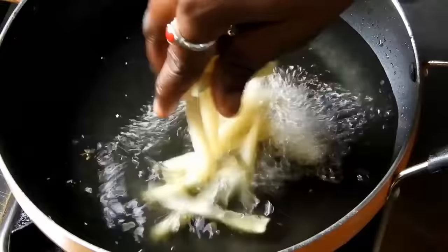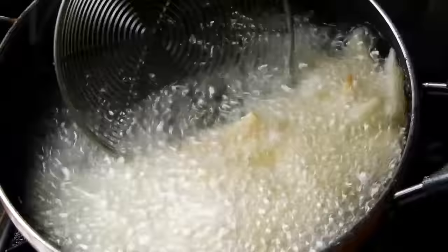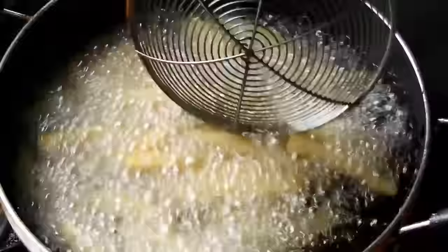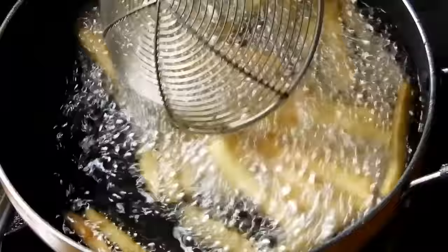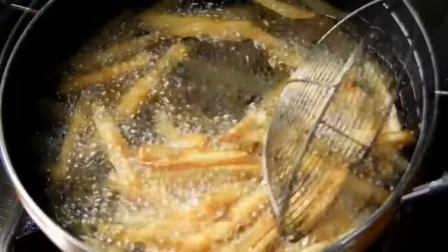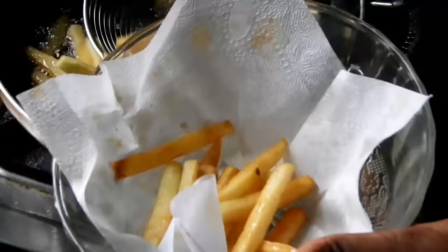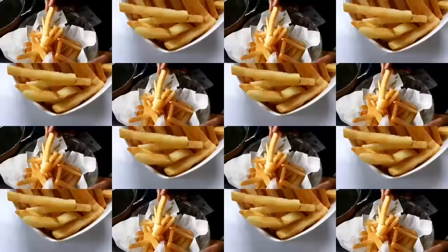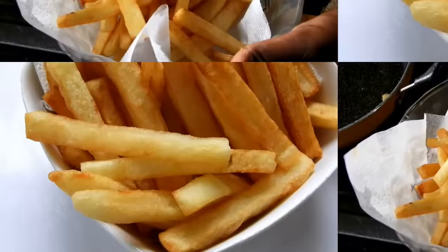We can cook it in the refrigerator. You can fry it with golden color. You can also fry it with tea and coffee. You can also fry it crispy and soft. You can fry it with mini cheese or full french fries. It will fry with small fish. We fry it with mini french fries.